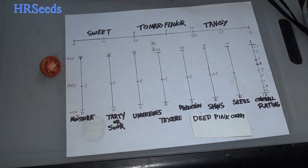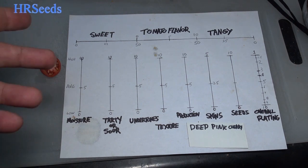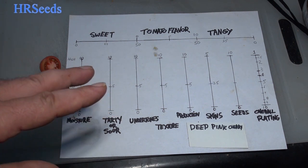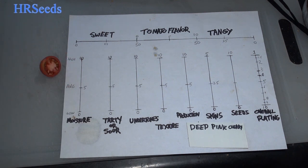Starting off with the sweetness — a little disappointed. I thought it was going to be quite a sweet tomato; apparently I was wrong. 25 would be average on the sweetness scale; this was about an 18, maybe 17. It was a little disappointing. We'll see if the other tomatoes taste any better. It does have an interesting flavor, but the sweetness was rather low.